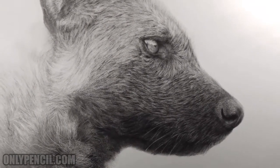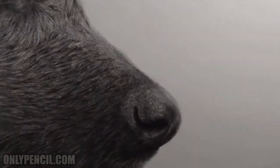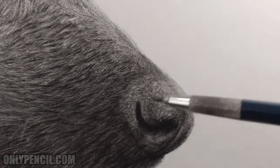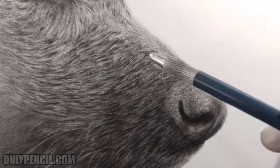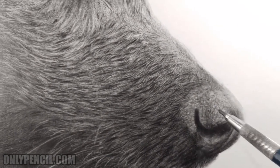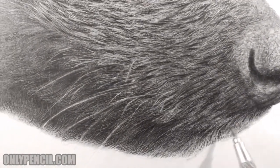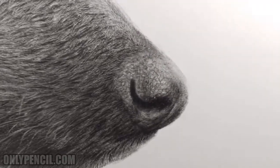Welcome back. I just finished another live stream and this is what I was working on — I'm still detailing the nose, working on the cracks and texture. I still need to darken it, and depending on how dark it gets, I'll darken the hair around here to make the cracks more visible. I'll darken this section right here and this section down here — it's going to be darker because the bottom section is mostly shadow. But I'm pretty happy with the way it's looking.